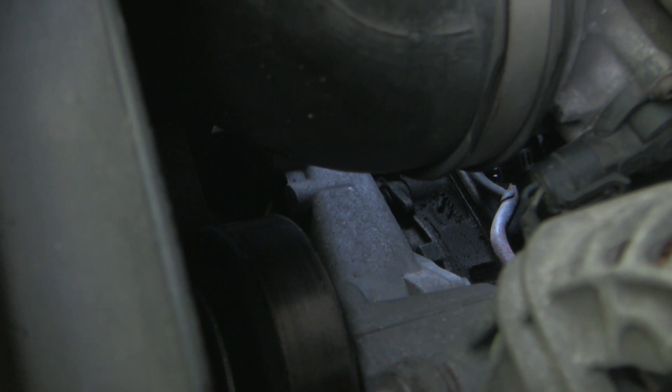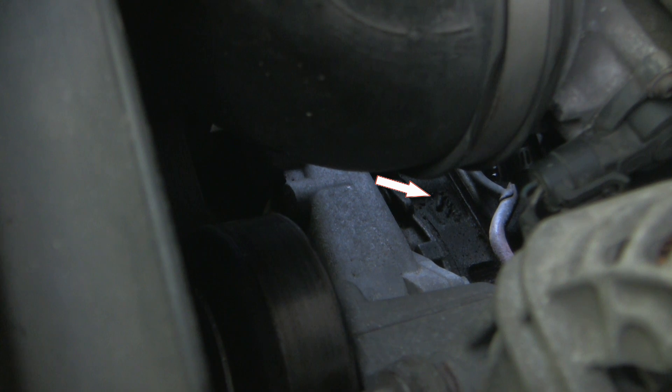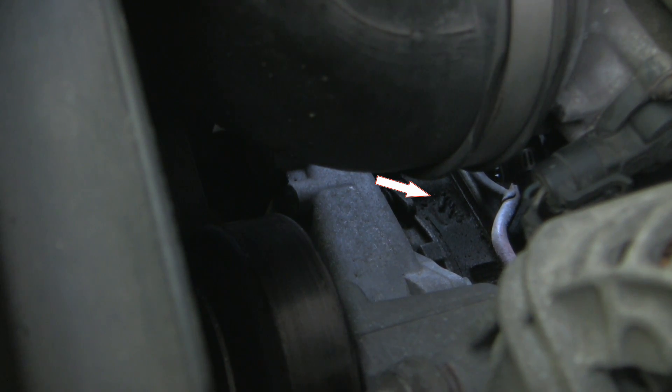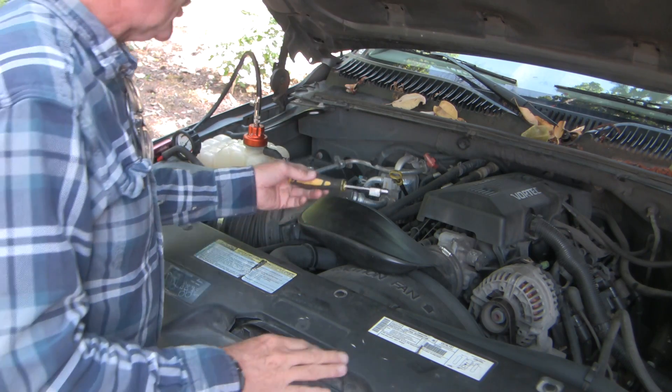Looking down into the gap between the alternator and the intake manifold and throttle body, I suddenly caught a drip right there. If you watch carefully you'll see a little drip every once in a while. There — did you see that?